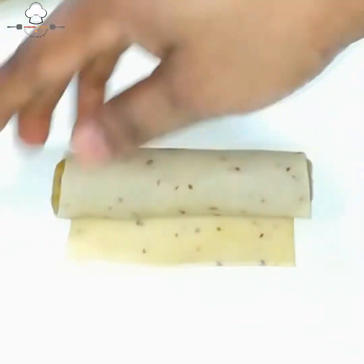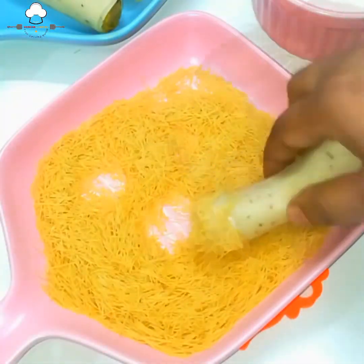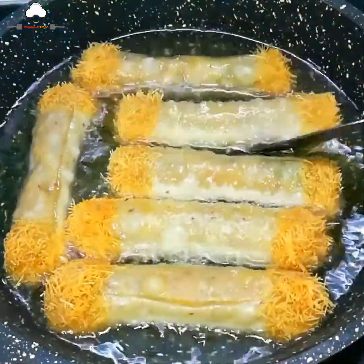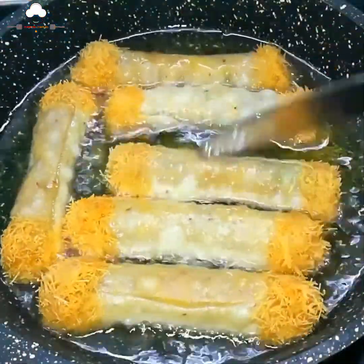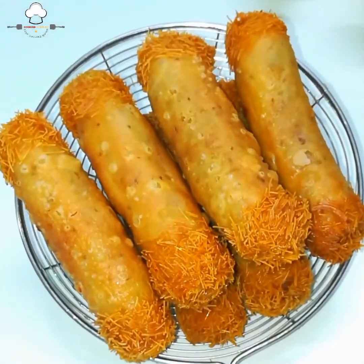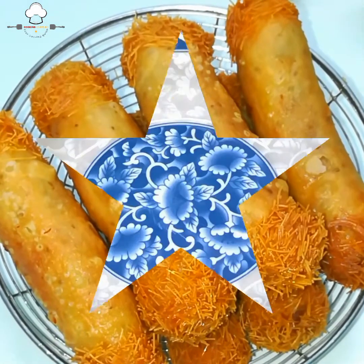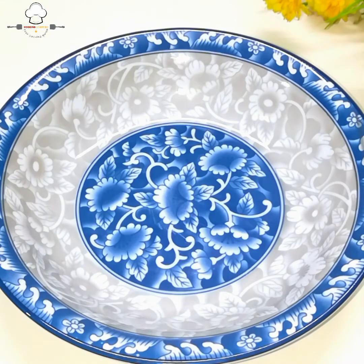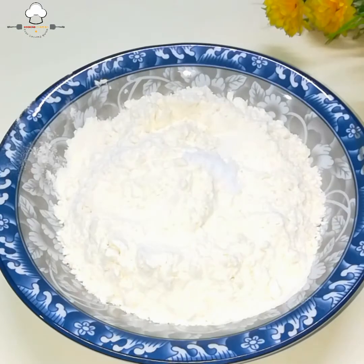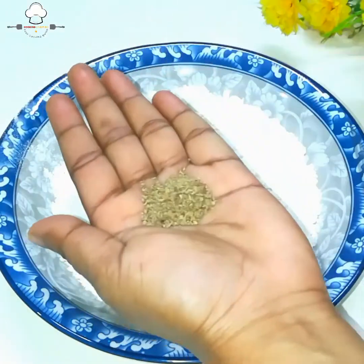સાલમુ આલઈકુમ! આજ ઇફ્તાર/નાસ્તા માટે નવી રેસીપી દેખાવવા જઈ રહ્યા છીએ — ક્રિસ્પી રોલ, જેની બહાર અનેક મચમચે ક્રીસ્પી લેયર છે અને ભીતરે મજેદાર ચિકન-આલૂ ભરણ છે. ખૂબ સ્વાદિષ્ટ અને સહેલી આ રેસીપી ચોક્કસ ભાવશે.